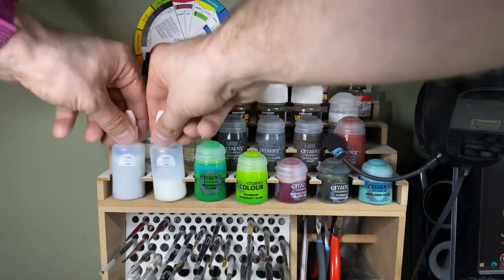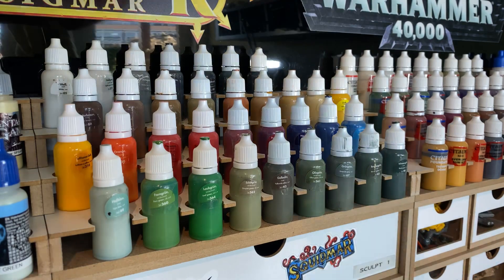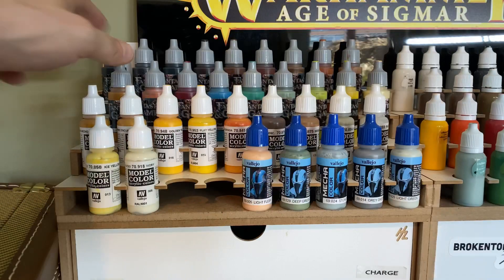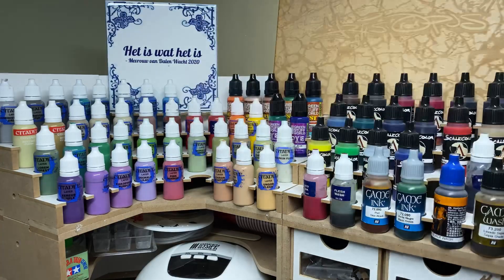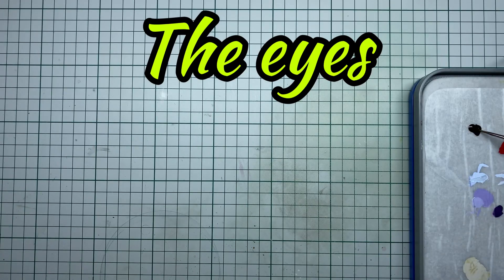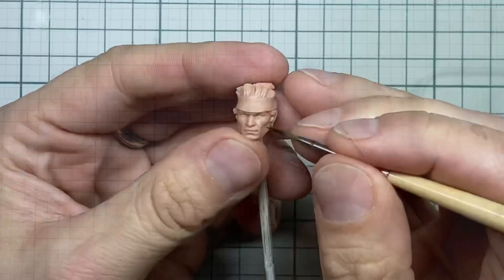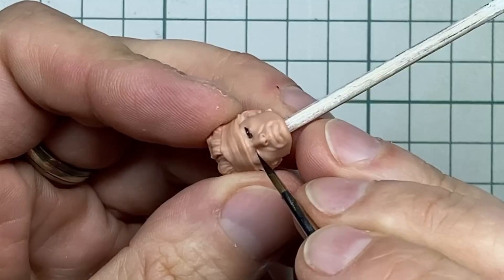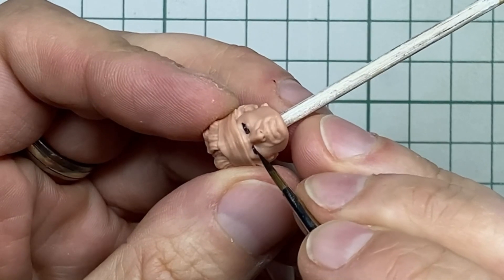Paint! Yes! Bring out the colors! I always start with the eyes. I start by completely filling the eye sockets with black — for the best result I'm not being careful or neat at all. I just make sure the entire eye is nice and black.